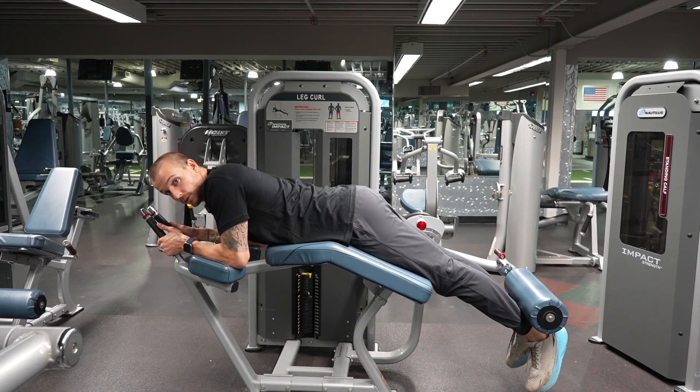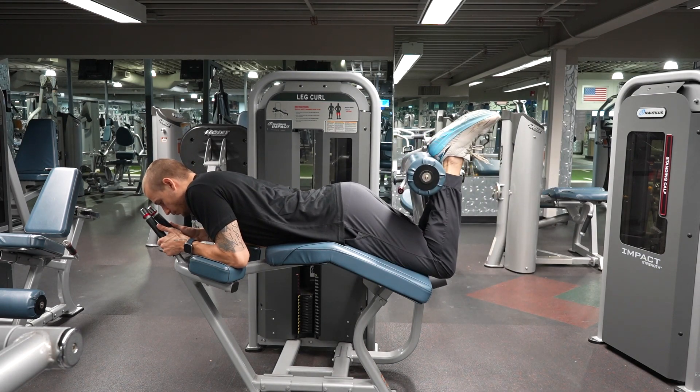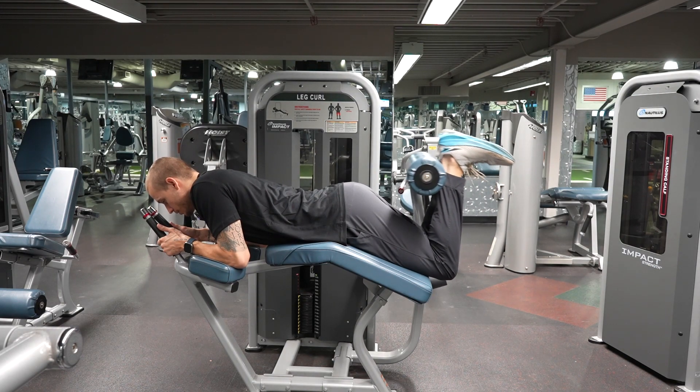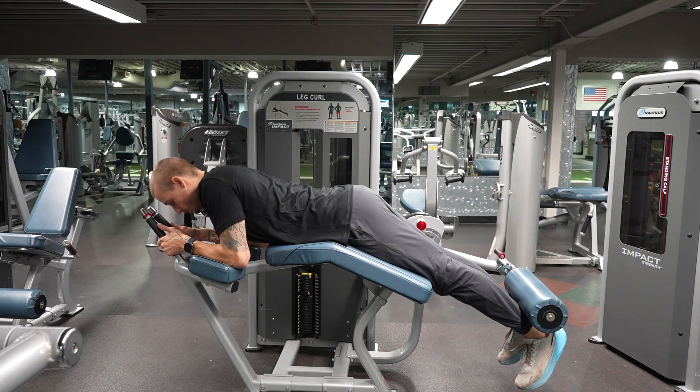A few things you don't want to do: if you point your toes away from you when you're up here, it removes some of the tension from your hamstrings and shifts it to your calves. You want to make sure you're pointing your toes towards you. Get that squeeze, get that full extension, and keep your toes pointed towards you.